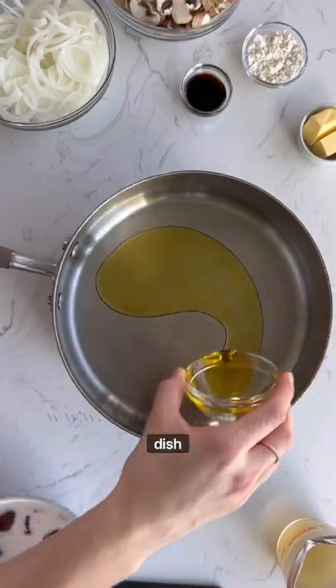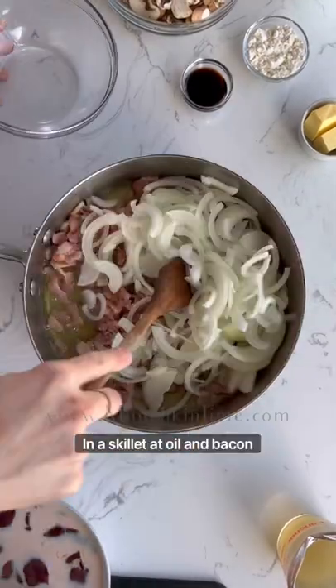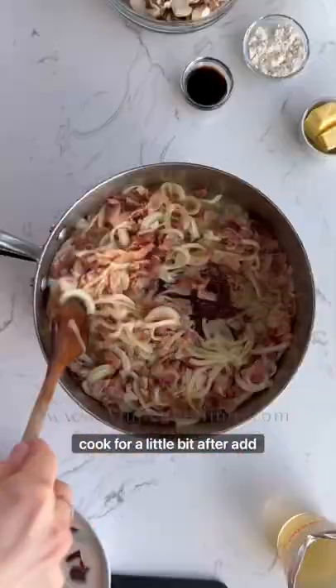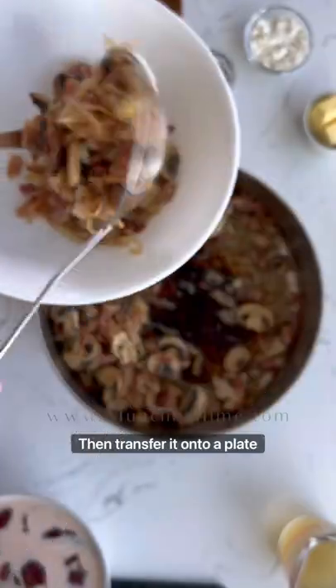Here's my favorite chicken liver dish with onion, bacon, and mushroom sauce. In the skillet, add oil and bacon and cook for a little bit. After, add onion and mushrooms and sauté for about 10 minutes, then transfer onto a plate.